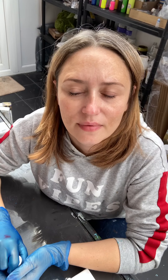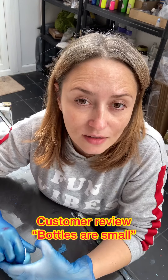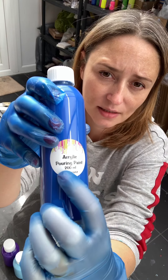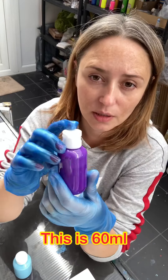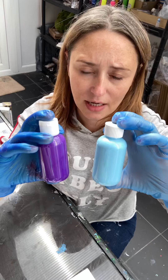I woke up this morning to a review on eBay on my product which wasn't particularly positive. The review said that the bottles are small. Every bottle of acrylic pouring paint that I make and sell has a label which states the capacity: 200, 150, 160 milliliters, with the smallest being 60 ml. You can see how small it is.